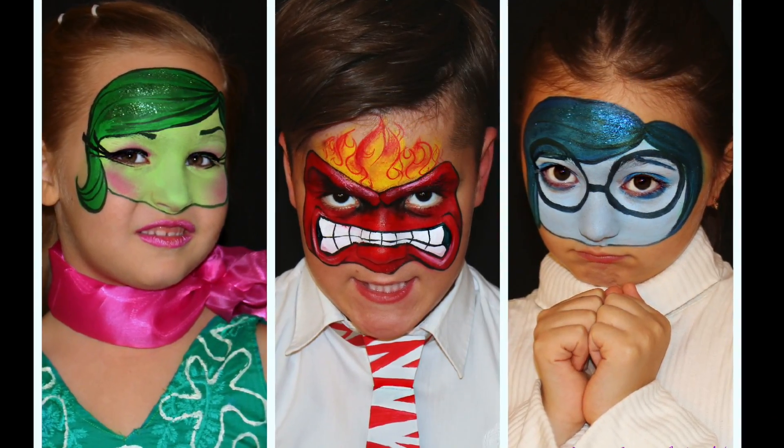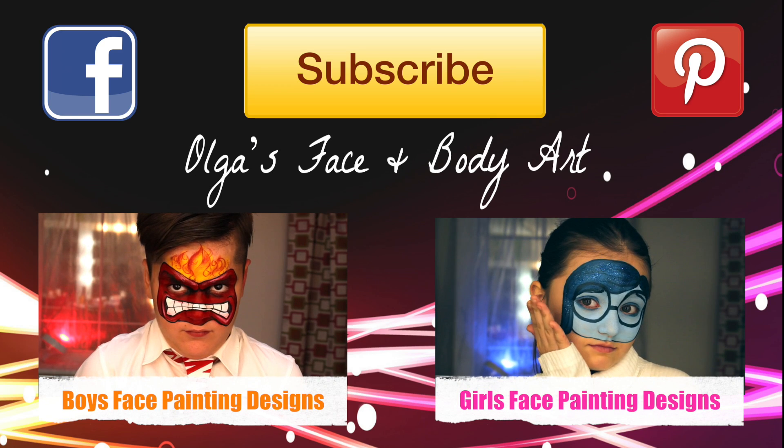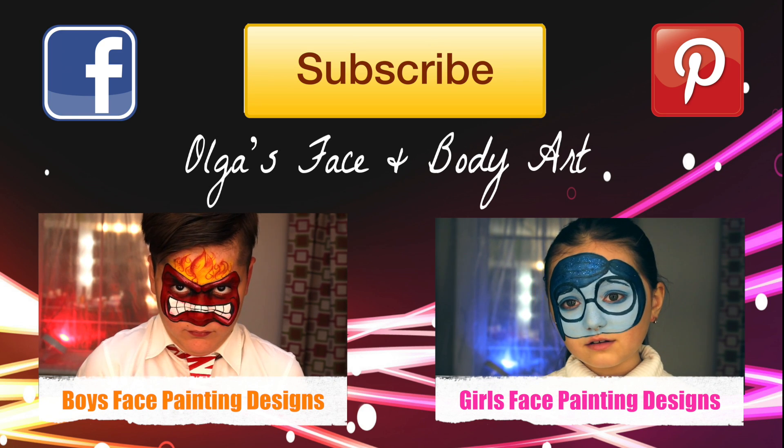All done! I hope you enjoyed! Thanks so much for watching. Make sure you check out my other Inside Out videos and see you soon! Bye-bye!